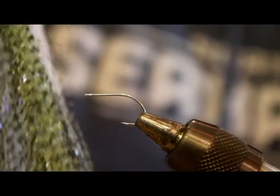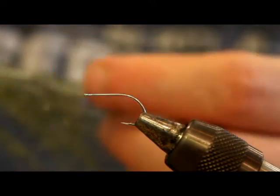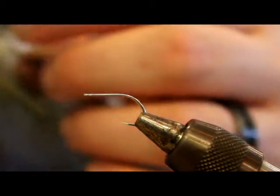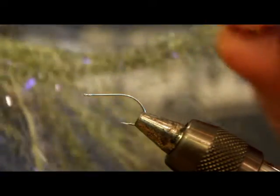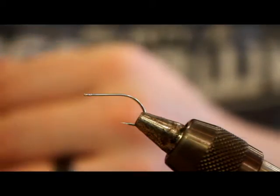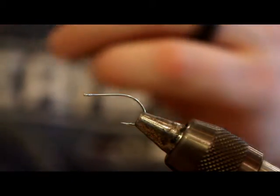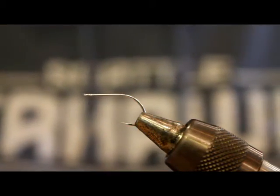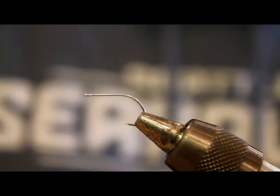I'm going to be tying this one with the olive and black barred Senyo predator wrap. It comes on these cards with the materials attached to a piece of string, and you just cut off what you want. It's about three and a half to four inches in length. I highly recommend picking some up and seeing what you can come up with. I use it a lot for these style of flies and I just like the way it looks.